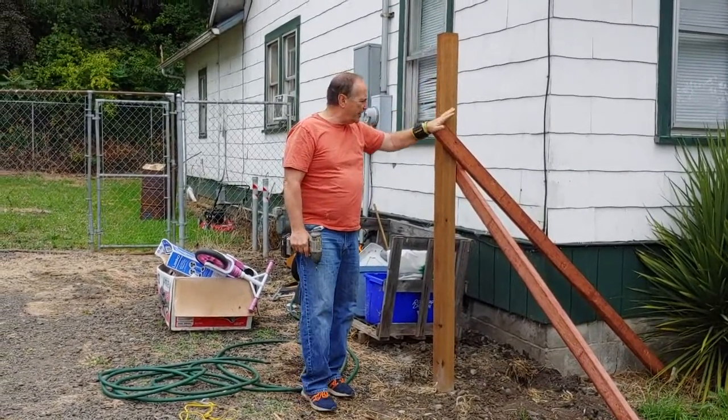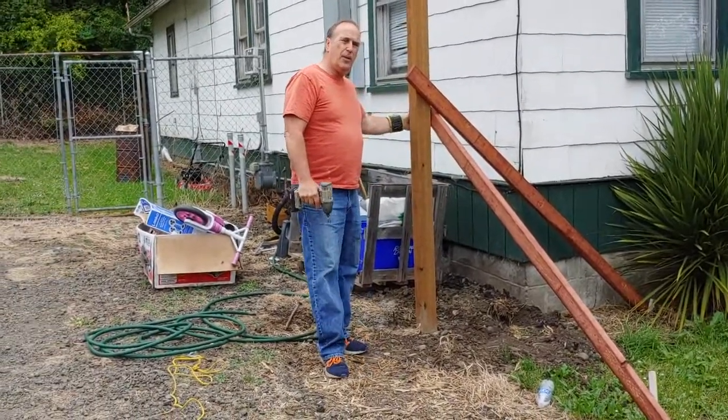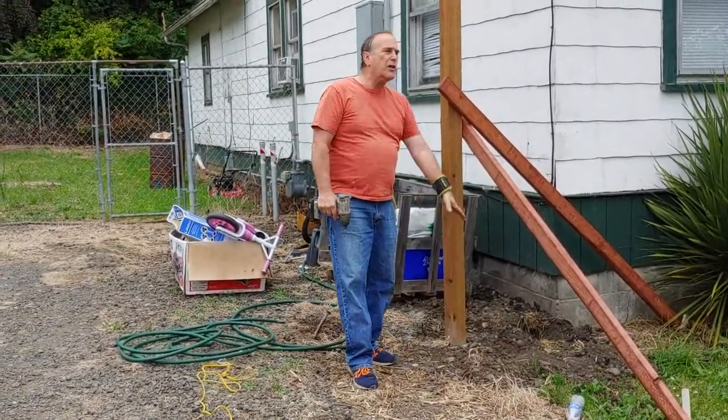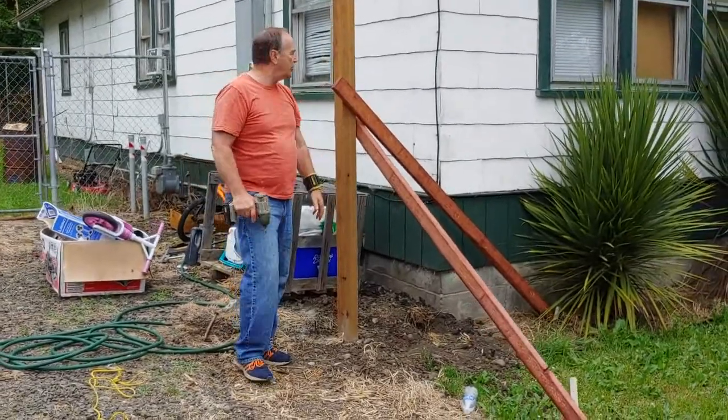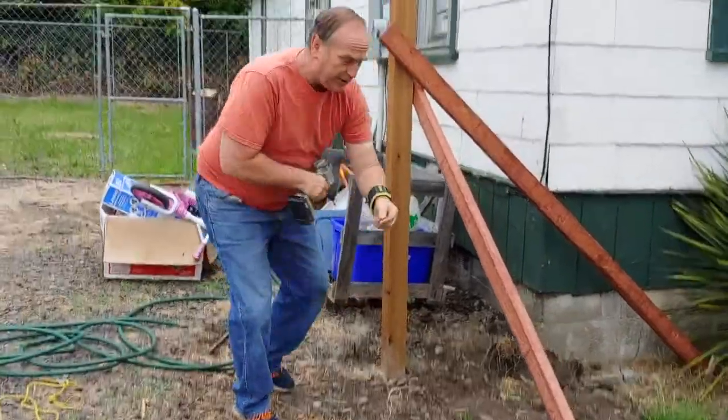Now I'm going to take off the braces — I've had these sitting for a couple of days. Then we'll run a string line across there and set the posts in between.